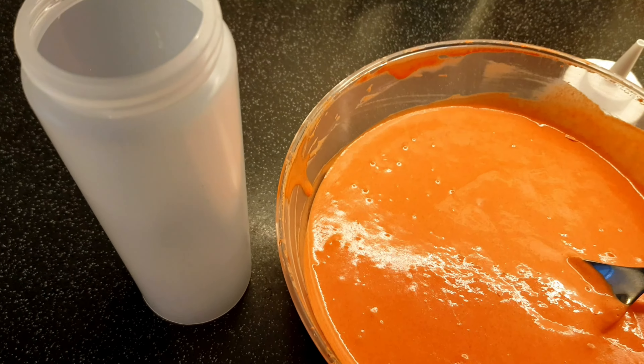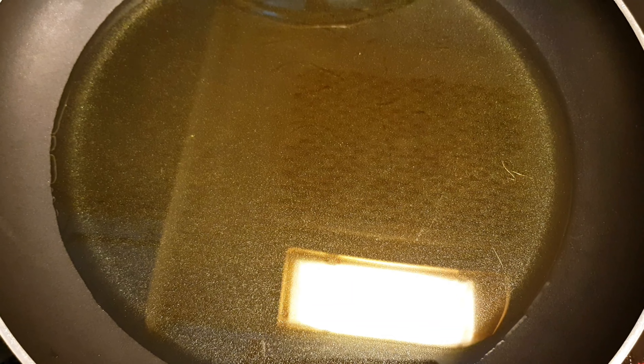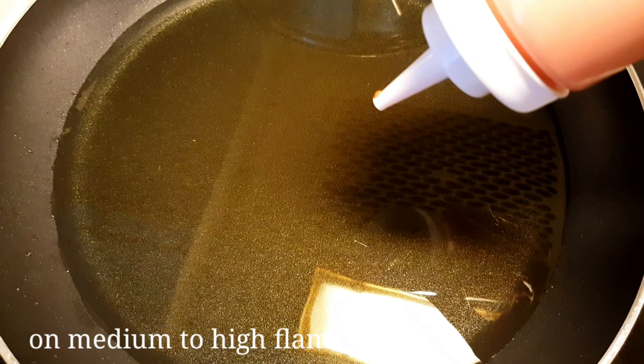Now I will heat some cooking oil in a pan. Add a little heat — don't make it too hot. Now we are ready to pipe the jalebi batter into the oil.